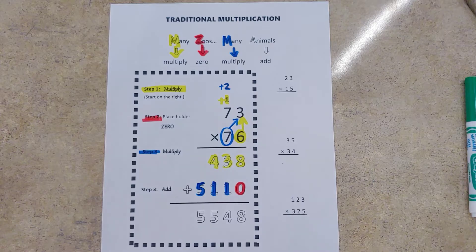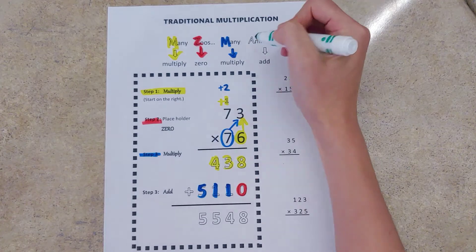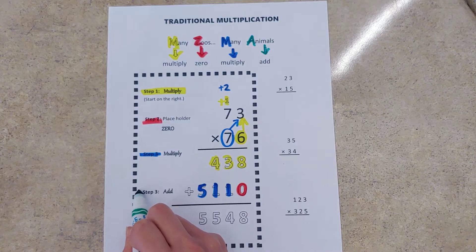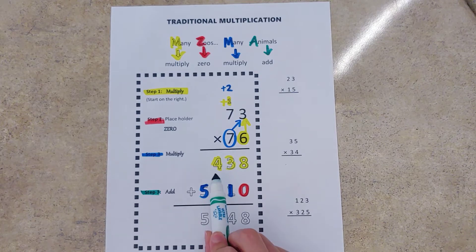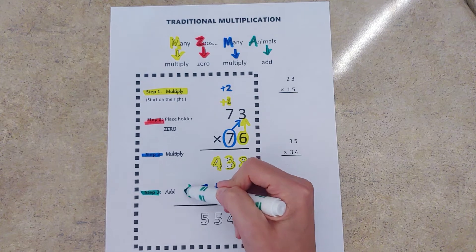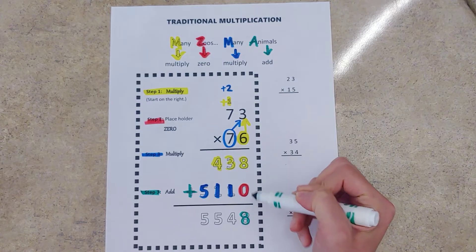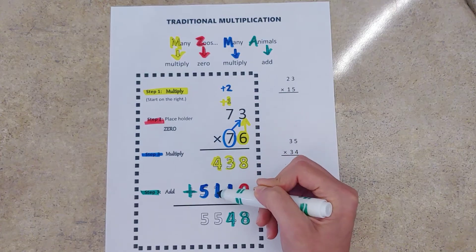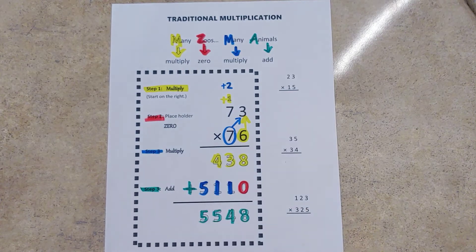A stands for add, so our final step is to add all of our numbers together — the numbers that we multiplied by our ones digit and the numbers we multiplied by our tens digit. Eight plus zero is eight, three plus one is four, four plus one is five, and nothing plus five is five.